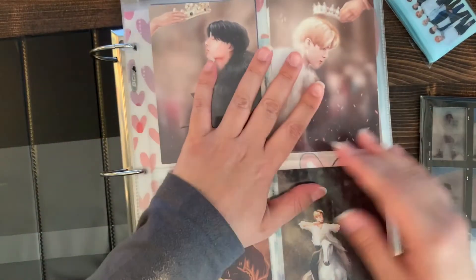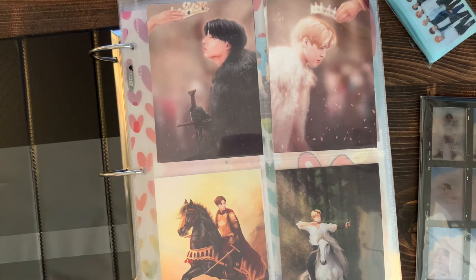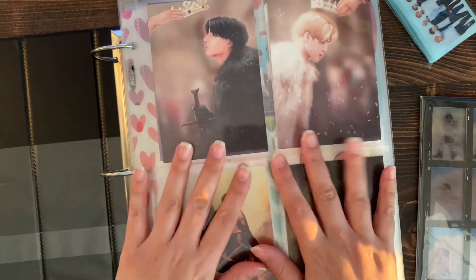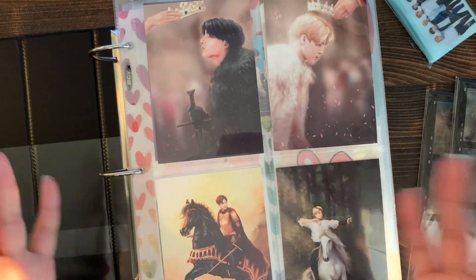I hope this was fun to watch. I will probably film a flip-through of my binder in the next video. I'll probably have another haul at the end of April, hopefully, and then I get my lucky draw soon so I'm excited for that. Thank you for watching, I'll see you next time - bye bye!